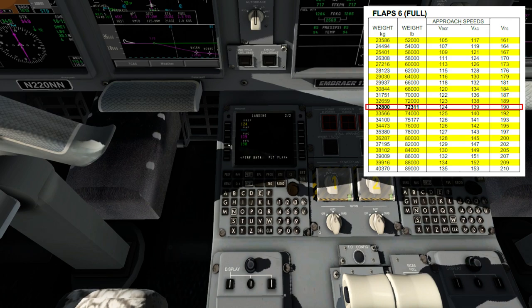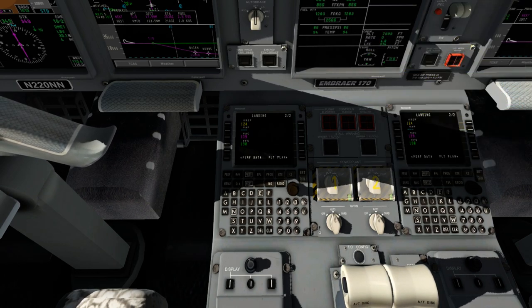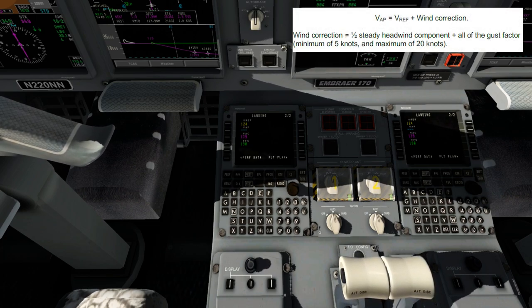Now what is your VAP speed? VAP speed is basically your approach target speed. Your target speed for approach should be your VREF speed plus wind correction. So let's look at the wind in Orlando. We'll check AviTab — looks like zero-six-zero at eight knots. So not really going to be a major factor — I'll probably put about four knots into it.